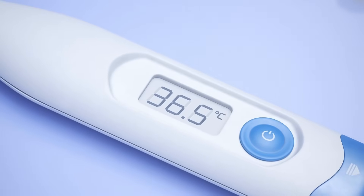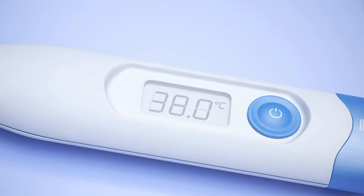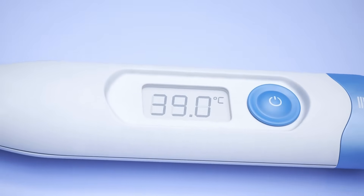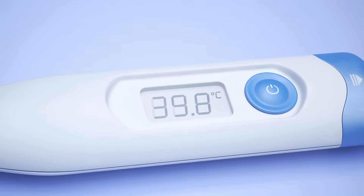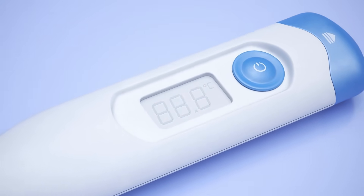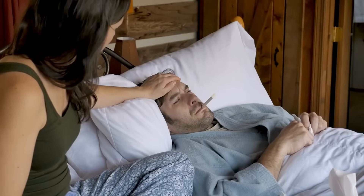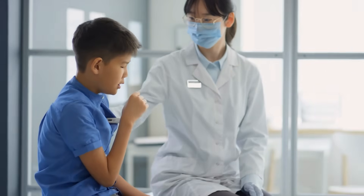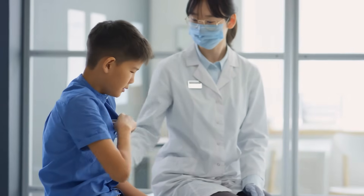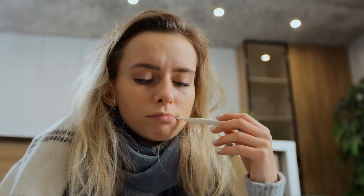So, how does a digital thermometer work? It all comes down to a tiny sensor that detects temperature, a microcontroller that processes the data, and a display that shows the result — all powered by a small battery. It's simple, elegant, and effective. From home use to hospitals, digital thermometers have become an essential part of healthcare because they're safe, fast, and reliable. Next time you use one, you'll know exactly what's happening behind that little screen.